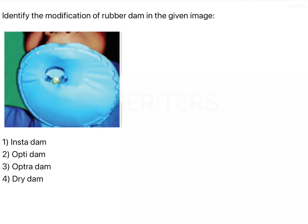The question is to identify the modification of rubber dam shown in the given image. The conventional rubber dam has a learning curve — it takes time to understand how to use it. Once you practice, it becomes very easy to place the rubber dam within a few minutes.